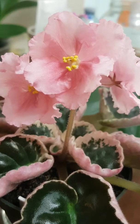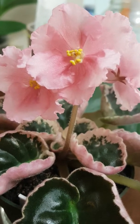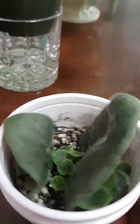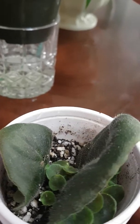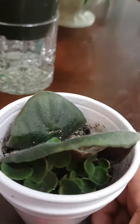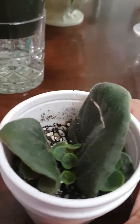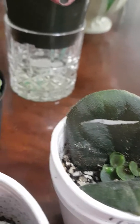I started collecting African violets in December 2018 and I already have lots. I got them from a grocery store, and I'm so excited to make more plantlets and experiment with how to propagate them. This is one way of propagating African violets that I tried.